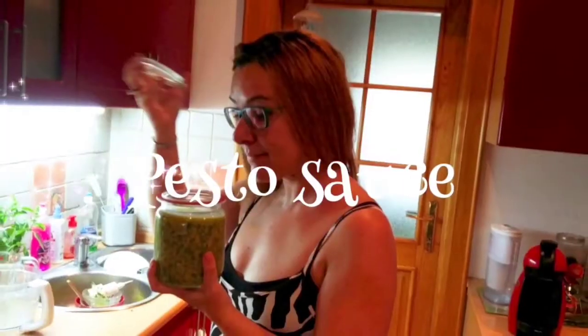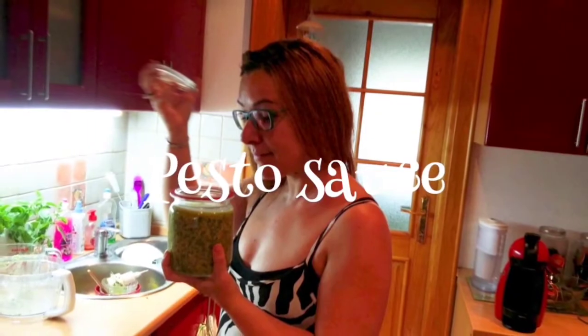Hello everyone! In today's video I would like to show you how I make a pasta sauce. Every summer I make my own pasta sauce because I have all the fresh ingredients and I grow my own basil. It's very easy to make — wherever you are in the world you're going to have all these ingredients. I also have a little special twist that makes this pasta sauce much cheaper than the store-bought sauce. So let's start, and for this recipe you're going to need the following ingredients.